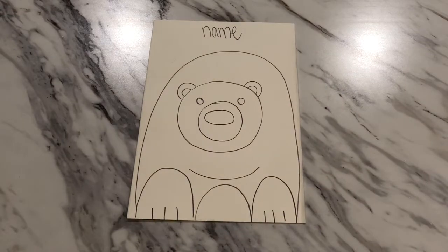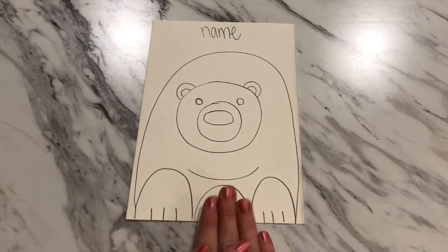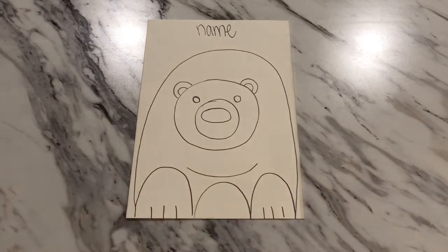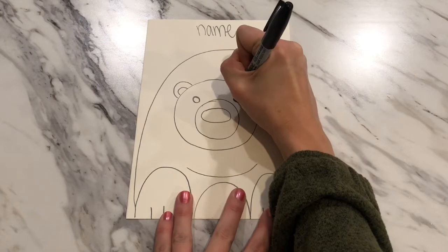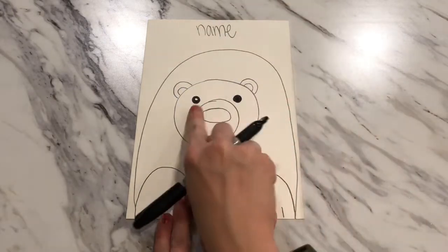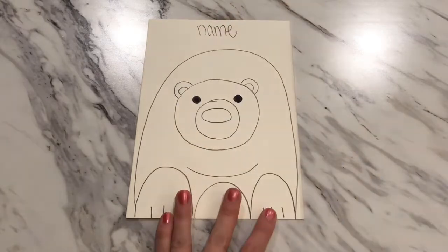Now we are going to be using two different tools to go over our outlines. Since we did our backgrounds and drew out our polar bears, we might be getting close to time to clean up. If it's time to clean up today, that's okay — we can put these in our folders for next time. If you have a little extra time in class today, we can go ahead and use our Sharpies to outline a couple of our smaller details, like coloring in the eyes. If you want to leave a little white spot for a twinkle in the eye you can, or you could color it totally black.